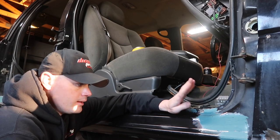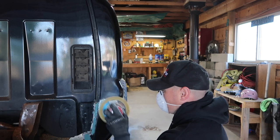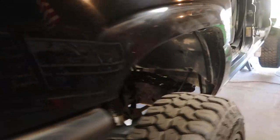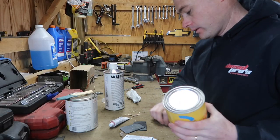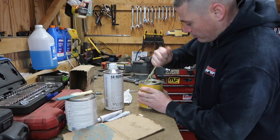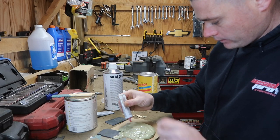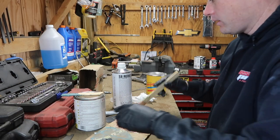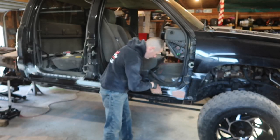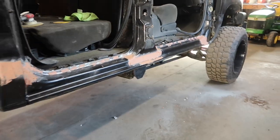Once this is dried we're going to go ahead and hit this up with some 80 grit. I didn't video the entire process but it took me probably about an hour to sand all this down nice and smooth. This is going to be a light coat of filler — we'll go ahead and mix this right now and add our hardener. And there's the coat of filler right there that I put right over the top of it.